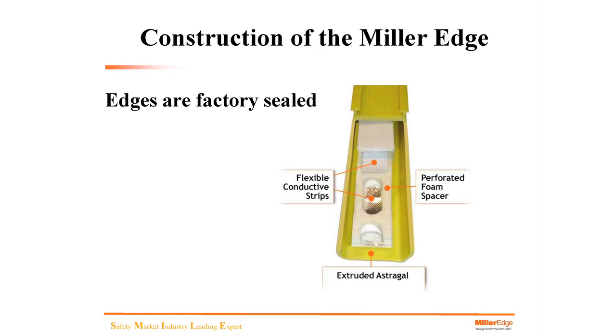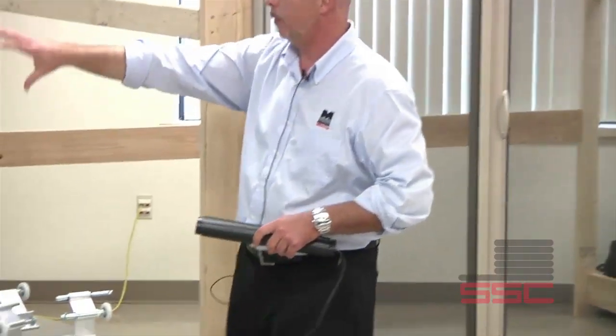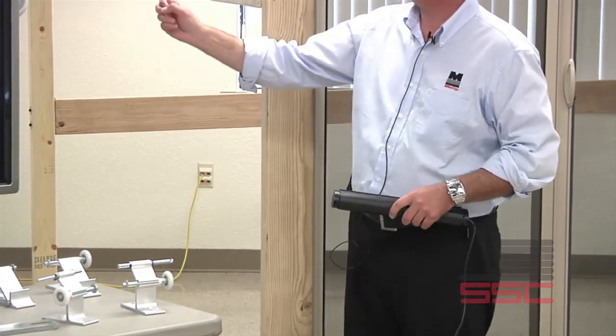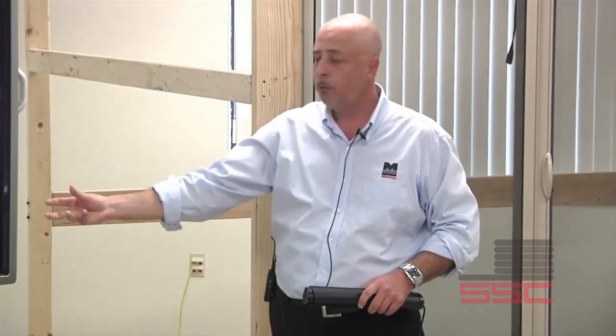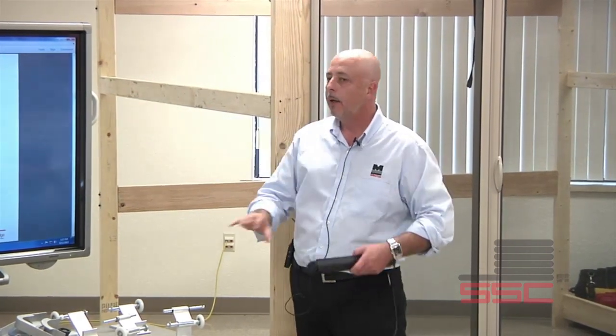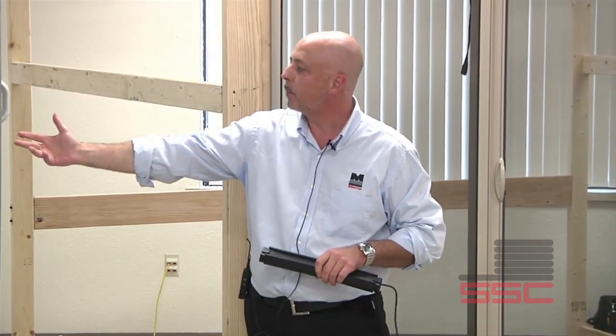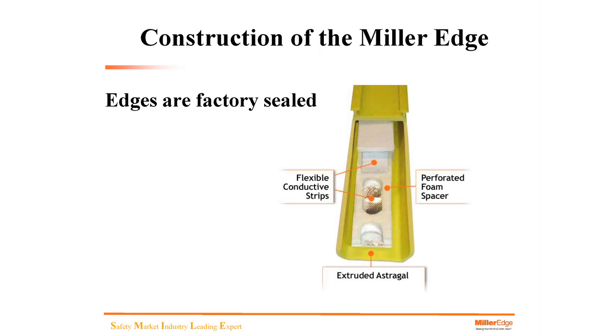Let's talk about the construction of a Miller Edge. This is a factory sealed edge, and basically it consists of our extrusion or profile — the rubber exterior. Inside, we have flexible conductive strips that run through the extrusion, a perforated foam spacer, and the astragal on the outside. When the edge is compressed, it creates a signal between the conductive spacer and strips inside the edge. That's a quick review of how a factory sealed Miller Edge is constructed.